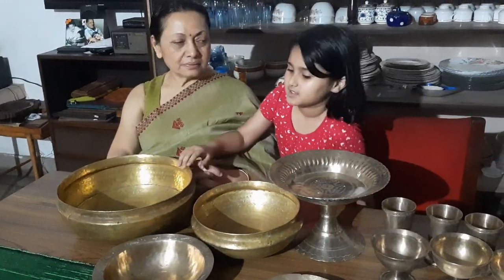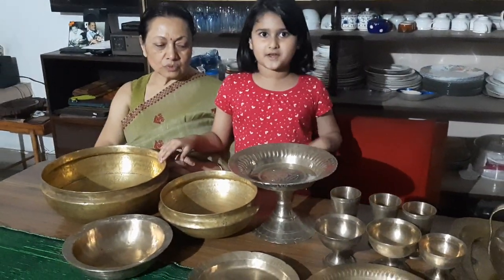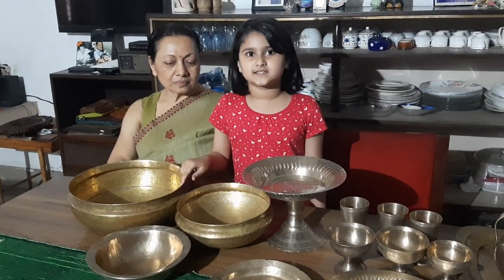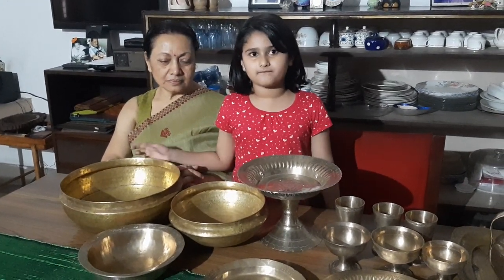These old bowls you see here are well-netted utensils, used to cook and serve food.